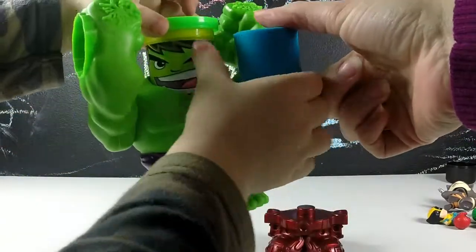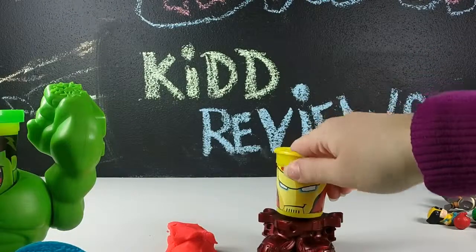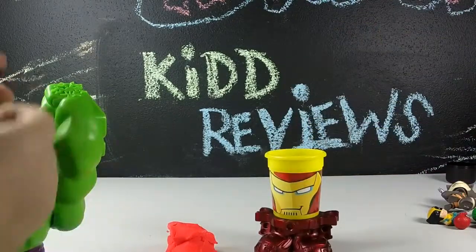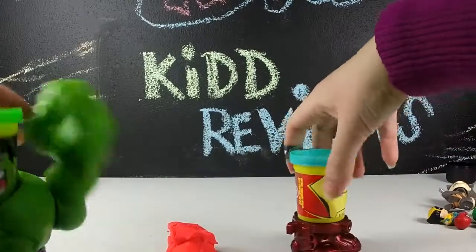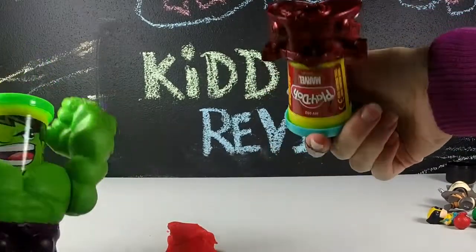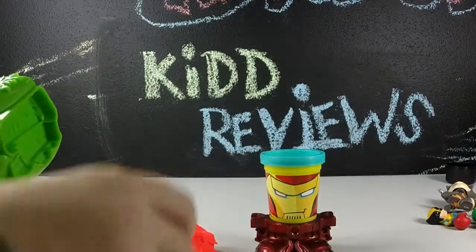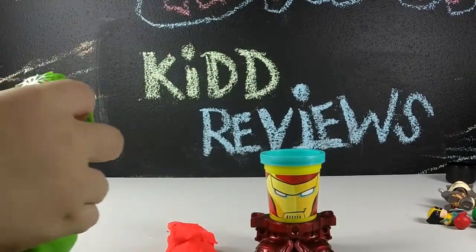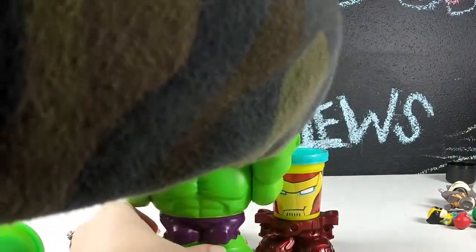I got some blue Play-Doh from Iron Man's head — that's for you. Even after taking the Play-Doh out, you can put Iron Man's head back on; he's still playable. He's just feet and a head, I guess. I'm going to turn Hulk into Baby Hulk. You can turn Hulk into Play-Doh Hulk, Baby Chima says.